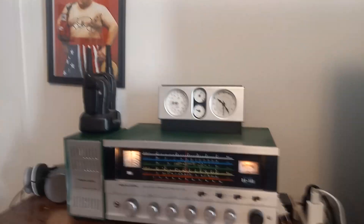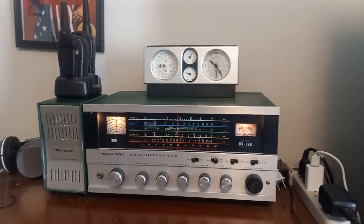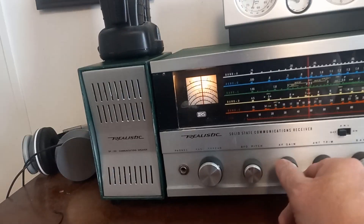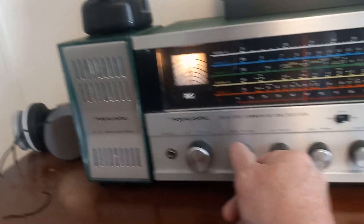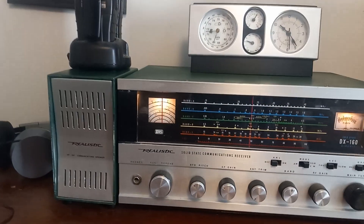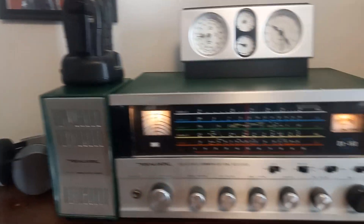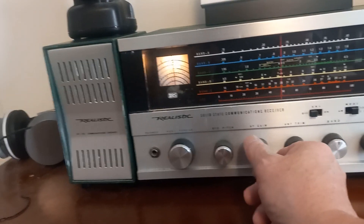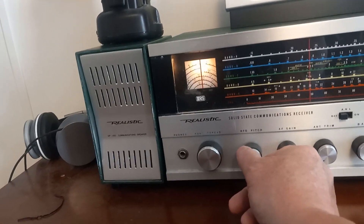Hello and welcome to my YouTube channel. I hope everybody had a merry Christmas and I hope everybody has a happy new year. This is the old DX160 shortwave receiver — it's seen better days. I got it on the 40 meter sideband on a little bitty short wire inside the shack. I don't have a long wire outside hooked up to it.